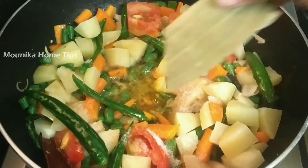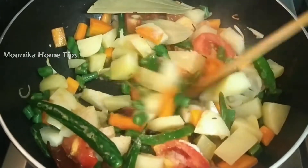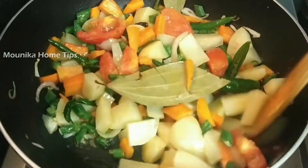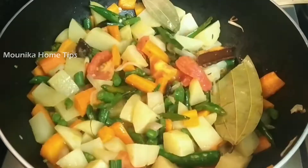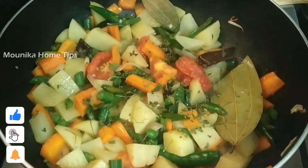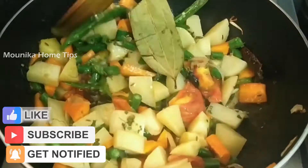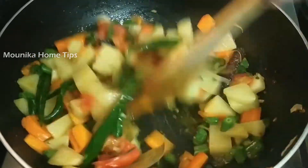Put 1-2 ingredients in the pan. After adding the mixed vegetables, prepare the mixture. The mixture will be cooked together.